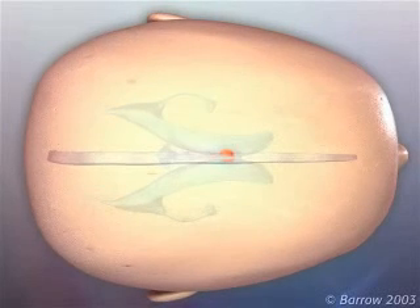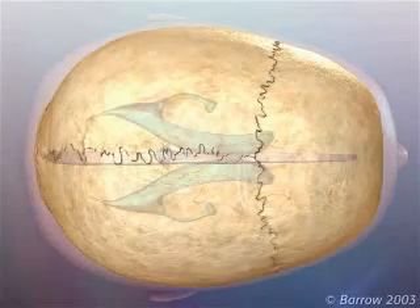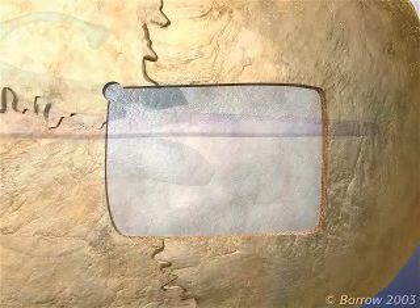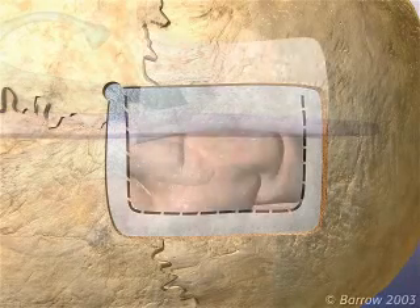The surgery begins with a coronal incision behind the hairline. The skull is opened with an anterior interhemispheric craniotomy which crosses the superior sagittal sinus and is mostly contralateral to the lesion location. The dura is opened with a C-shaped incision.